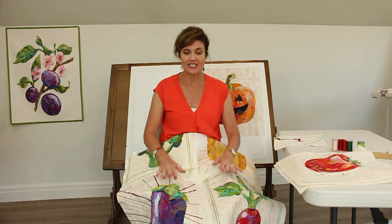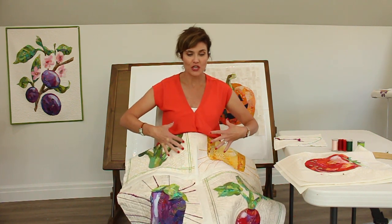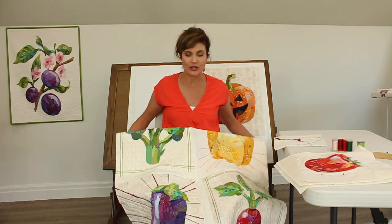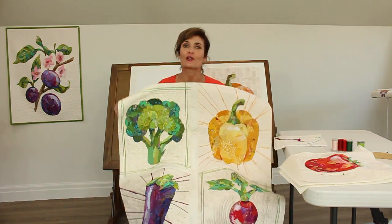Hi, I'm Emily Taylor from Collage Quilter. This is the final tutorial video about making your Harvest Collage Quilt project. Hopefully you've had a wonderful time and I hope that you've learned a lot about making collage quilts and applied the color, and I hope you've just had a great time.